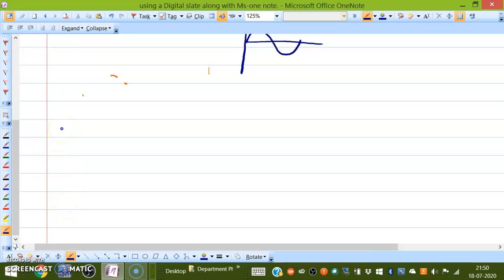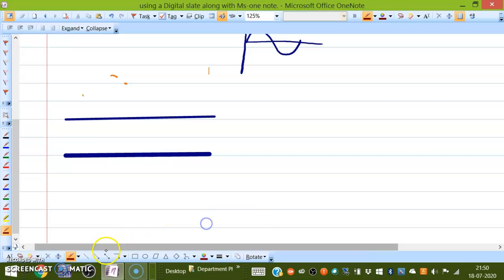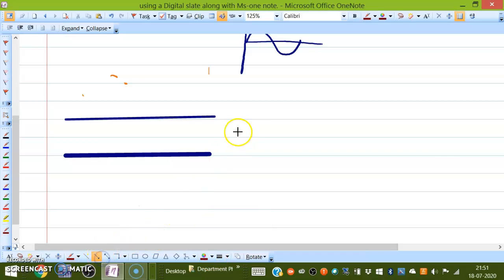This is how you write equations, and you know how to erase. These are the two main things. You can also draw a line — there is a menu here for drawing lines. If you want, you can change the weight to make the line broader. You can also draw an arrow and rotate it whichever way you want.